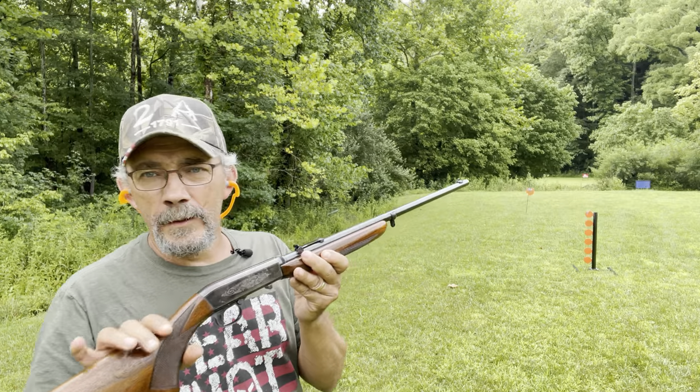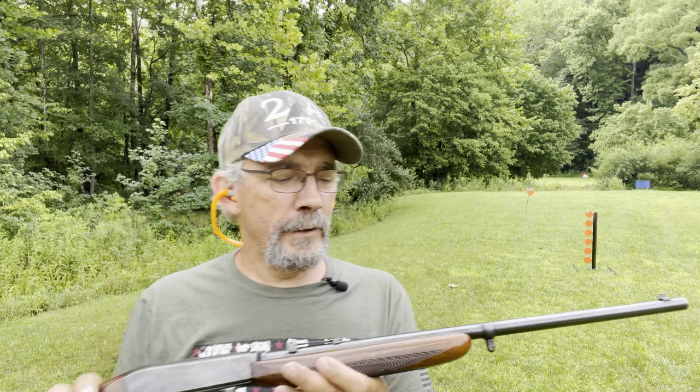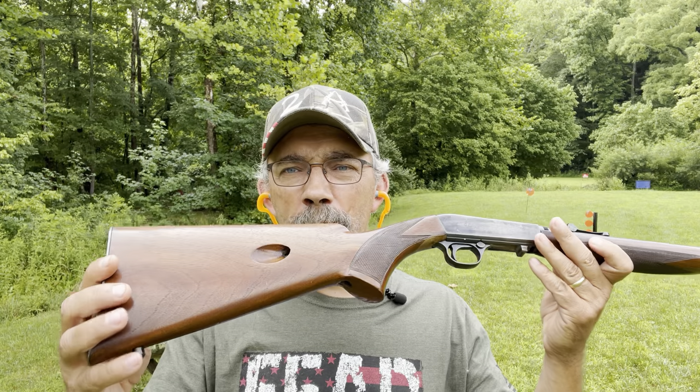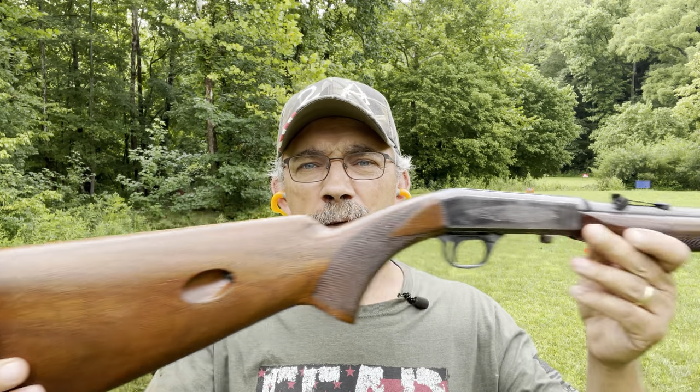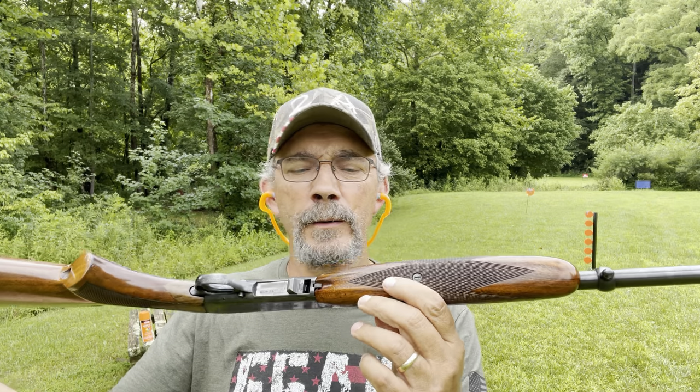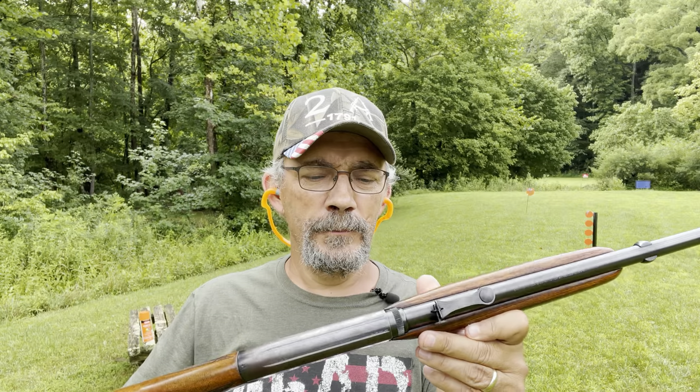Well, there you have it — the Browning, designed by John Browning, made in Belgium. Sweet gun, nice looking gun. 22LR. Never had not one misfire or failure to feed or anything. Nothing.